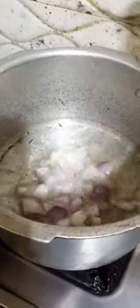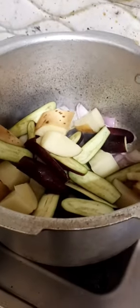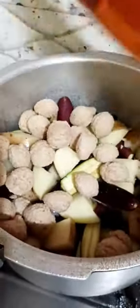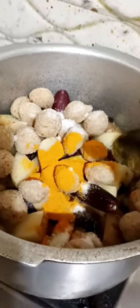1 cup of chicken, 1 cup of onion, 1 cup of orange. Let's get started.